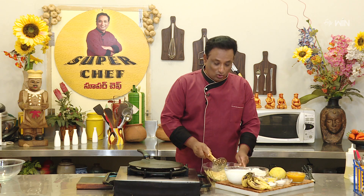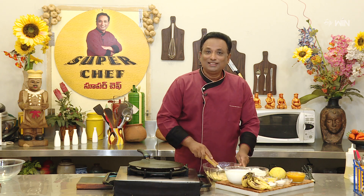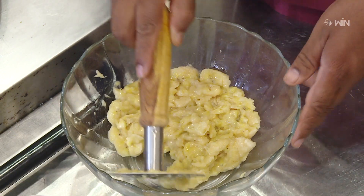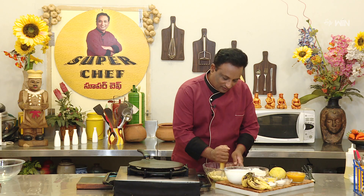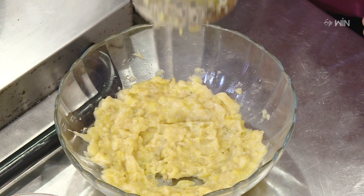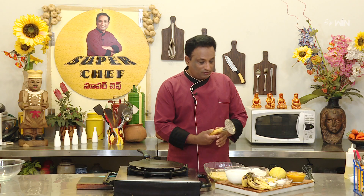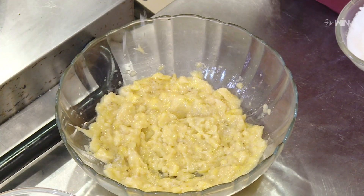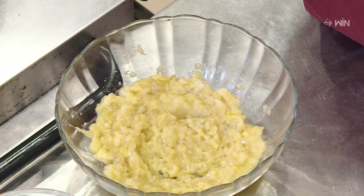We will cook the dish as well. We will cook the dish with little pancakes. We will cook the dish a little bit.